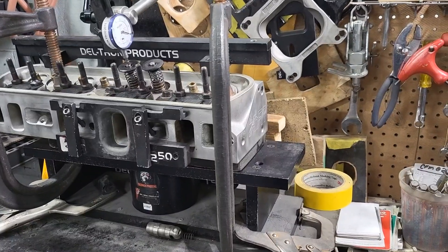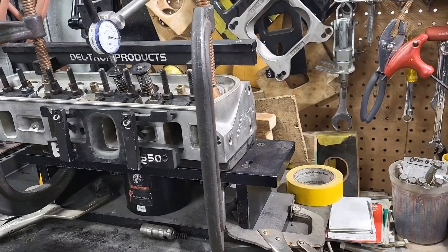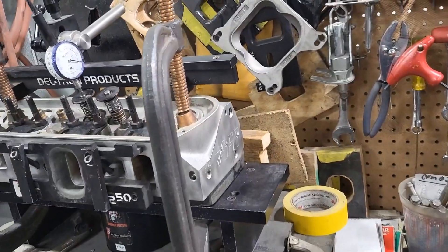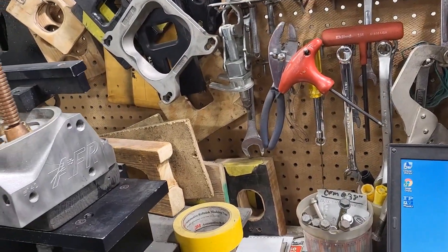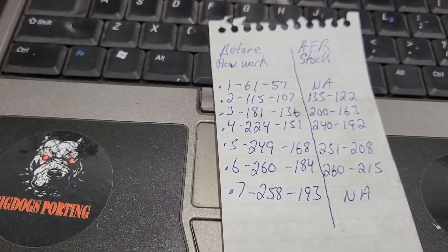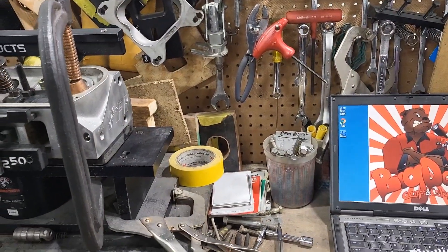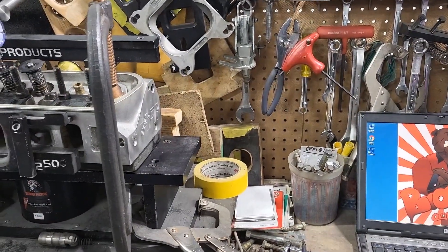From the last set of these I ever checked, it's totally different. These heads are over $2,000, yet they flow considerably less than our Stage 2 ported Flow Techs. Our Stage 2 ported Flow Techs cost a lot less than these and flow a lot more.